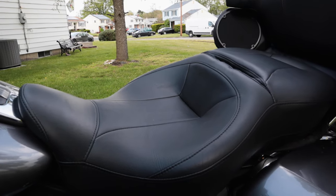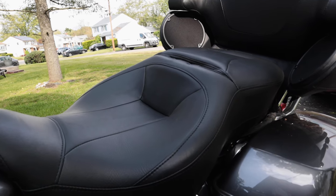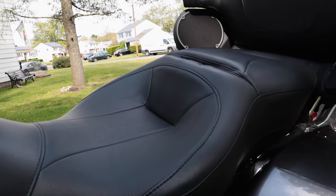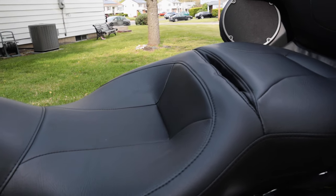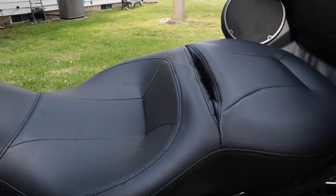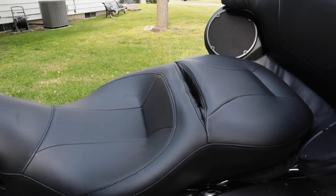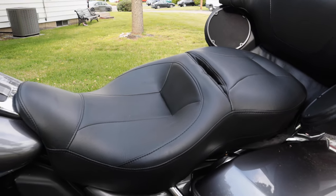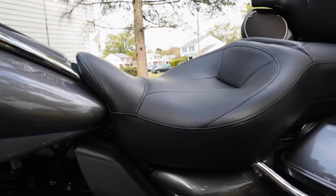This is a review of the hammock seat on our 2014 Harley-Davidson Ultra Limited. First things first — the major difference on this seat is it sits you about an inch to an inch and a half backwards. The passenger still has a decent amount of room, but it does bring the riding position slightly back.